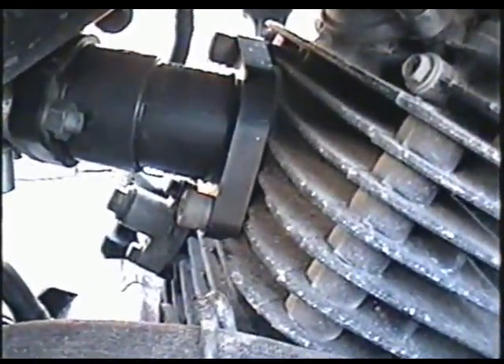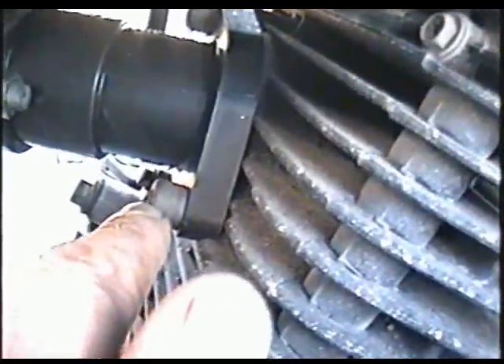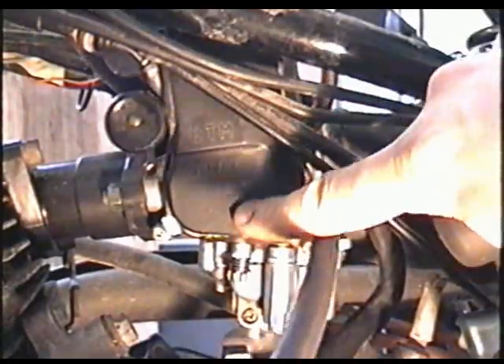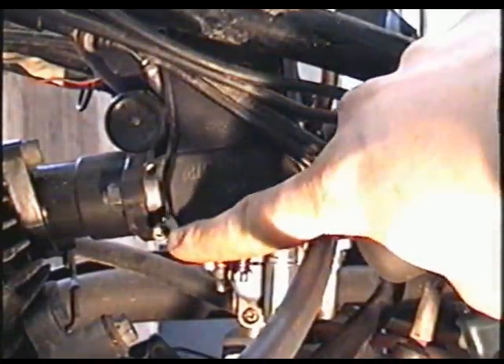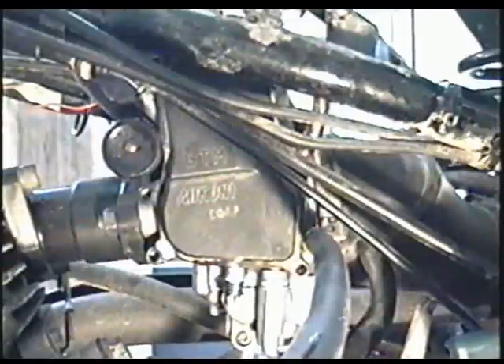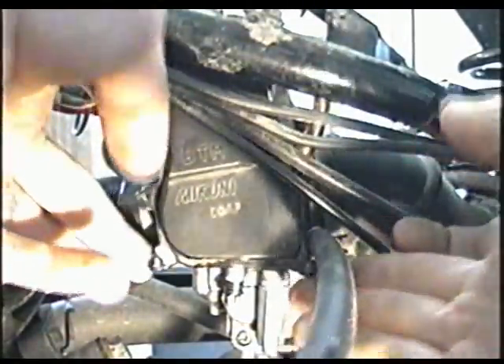At the carburetor, if your intake boot needs replacing, you would remove the two allen bolts over here. Now you'll need to remove this black cover from the carburetor — it's just little Phillips screws holding that together. So now this black cover is going to come off.